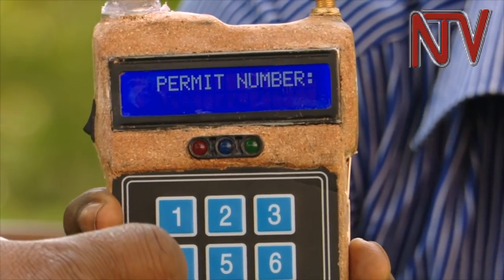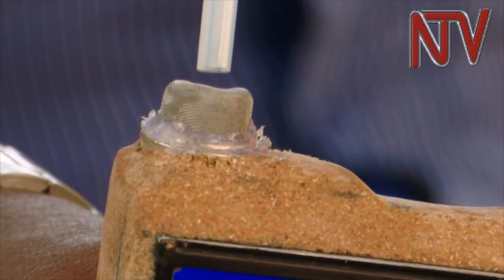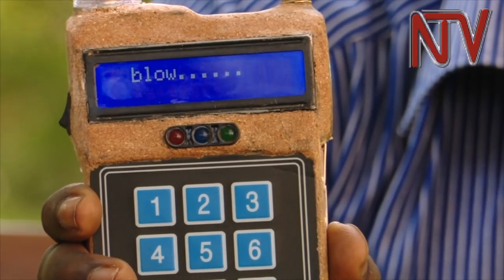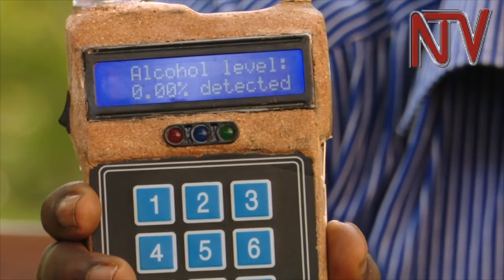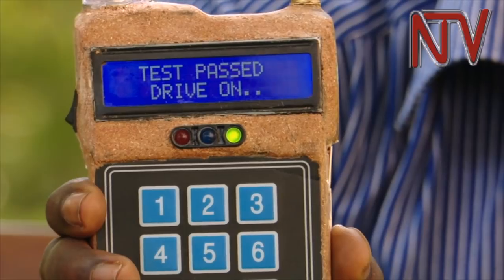When the device is switched on, it asks for the driver's permit, which is entered before one blows into the machine that is embossed with sensors inside. The first time Mubiru blew into the machine, the device showed green and displayed 'drive on,' meaning no alcohol detected. This is meant to increase user-friendliness.